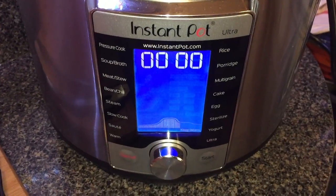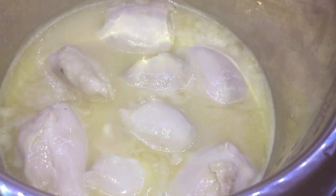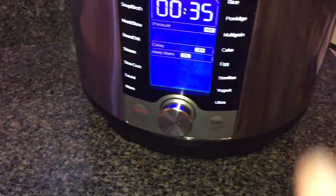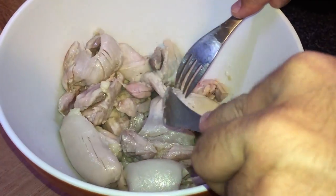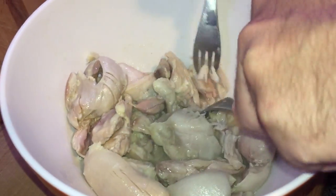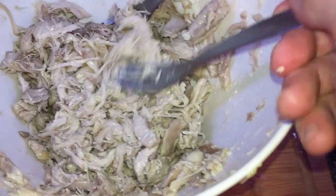We just finished our cooking time, so let's do a quick release. The pin just dropped, so take the lid off — there's our chicken. Remove it with tongs and hit cancel on the Instant Pot, because we want the sauce to come down to a decent temperature. Place the chicken into a mixing bowl and use two forks to shred it up. It shreds nice and easily. Set it aside to cool, as we'll be adding cheese to it shortly.